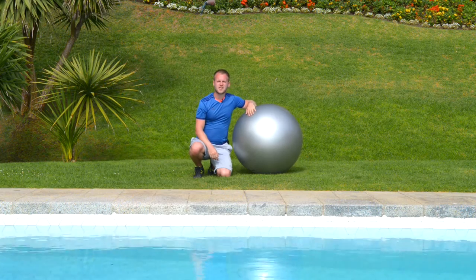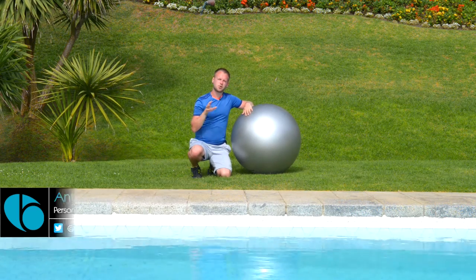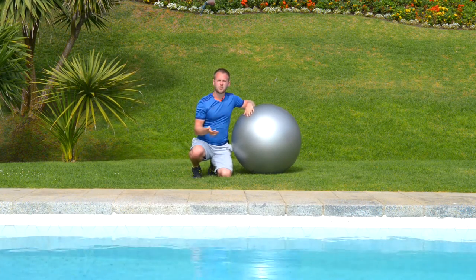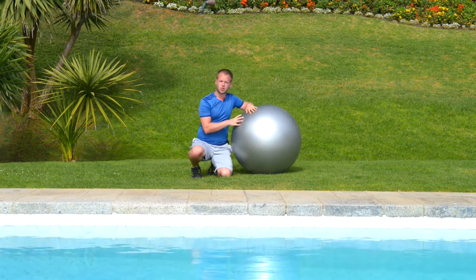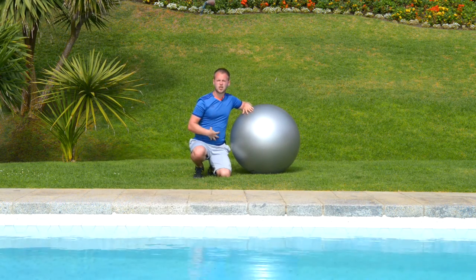Hey guys, it's Anthony here from Breathe Fitness. I'm going to show you a great exercise that can work basically most of your body. It's a push-up and ab curl. This exercise using the gym ball will work your arms, your chest, your shoulders, and your abs.